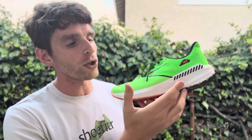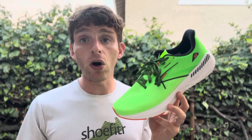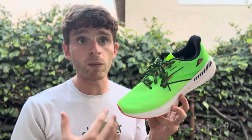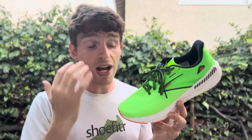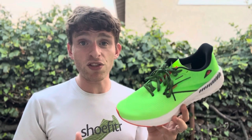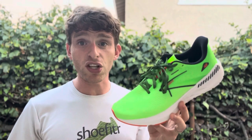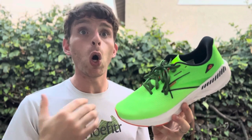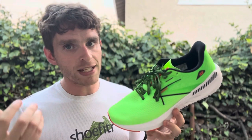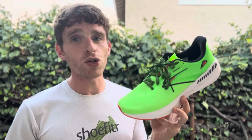The Launch GTS uses BioMoGo DNA cushioning, which is firmer than the other models in this lineup — not firm in a bad way, but definitely snappy and a little more grounded, which I like for daily training. Durability has been really good and I've liked it for its versatility. It's a nice, versatile, lighter, mild-stability shoe that is stable without being overbearing. It doesn't have as much stability as the Adrenaline, certainly not as much as the Beast, but for those who need a little and want to pick up the pace, it works really well.